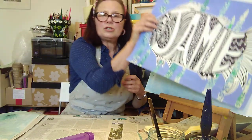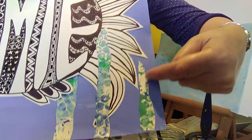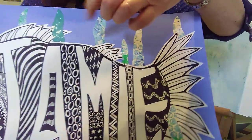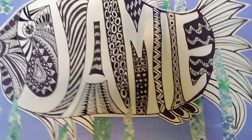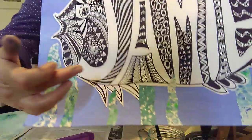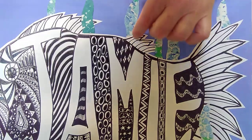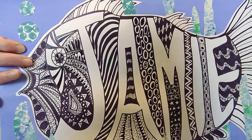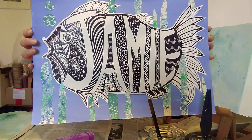Once you've got your dried papers, take a pair of scissors and cut some nice wiggly water weeds, seaweeds, or reeds. Don't stick them right over your name — put some at the bottom, some perhaps going over the tail, some just touching the fins. You can have some looking like they're behind by tucking them underneath before you glue down. Then you have your finished piece.